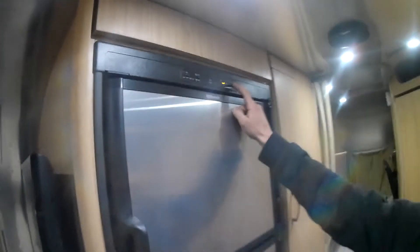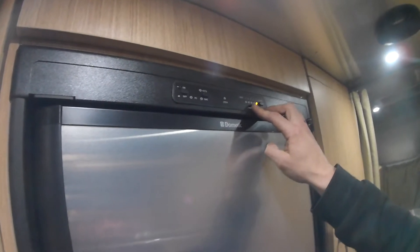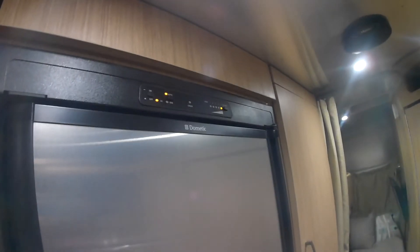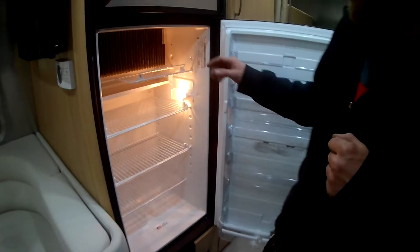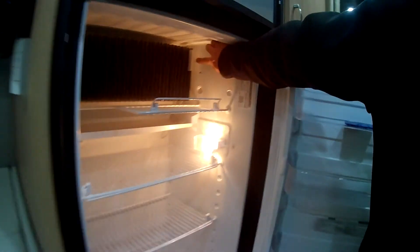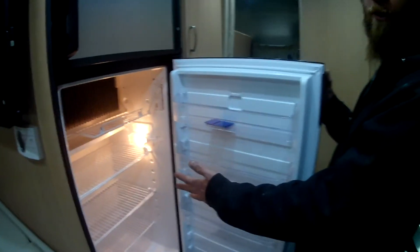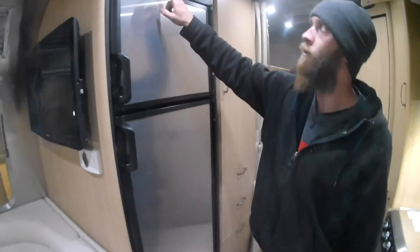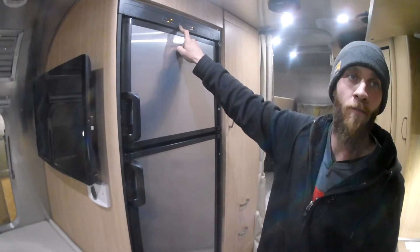Coming to the other side by the refrigerator — you're going to want to keep your digital display at five. This setting is primarily for your freezer, so put it in auto. It runs on AC or gas, so you need to be plugged in or have propane on. Your thermostat for the refrigerator is right here on the fins — up is coldest and down is warmer. You'll need to play with these two settings so you're not freezing food in the refrigerator and not keeping stuff lukewarm in the freezer.